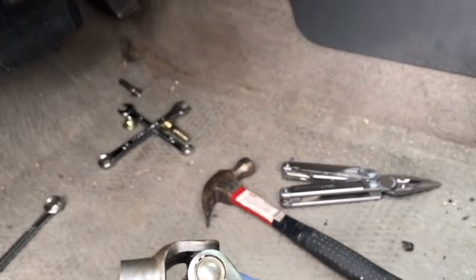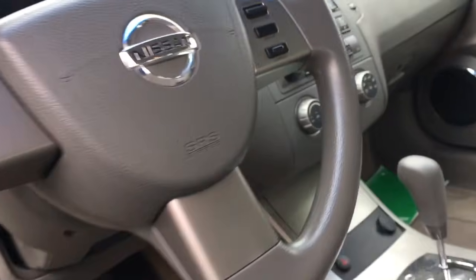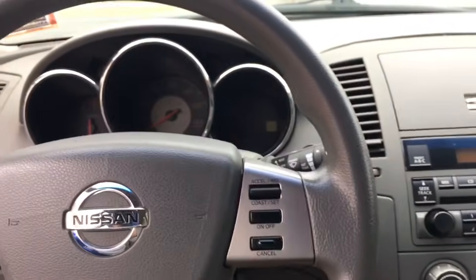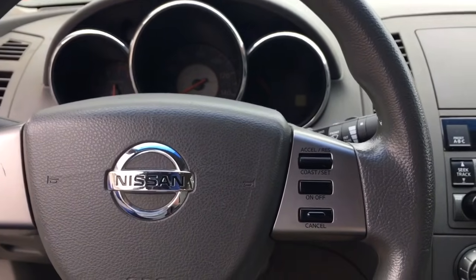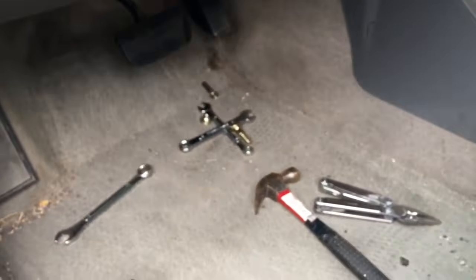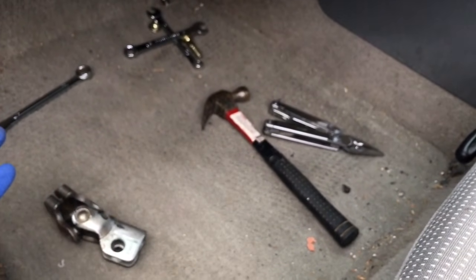Now I've got the steering locked up so I got to get my keys in there and unlock the steering. Now the steering is totally free. We're going to put it straight — right there. Now that the steering wheel is straight, the tire alignment didn't change at all. I'm going to put this back, slide it right on, and just be careful not to turn the steering wheel while doing this and everything should be good.